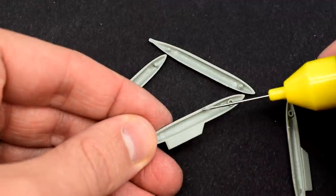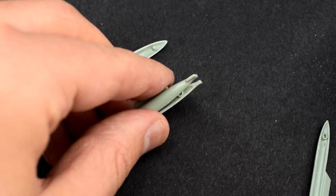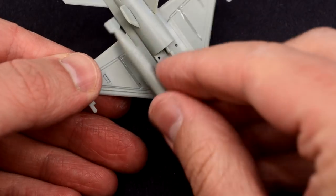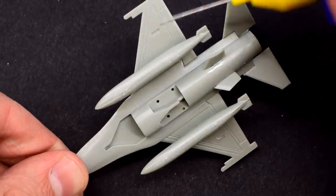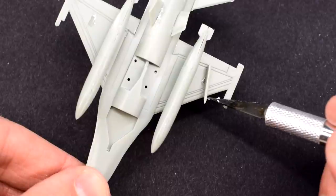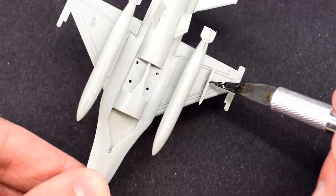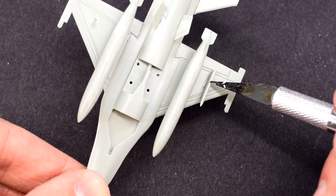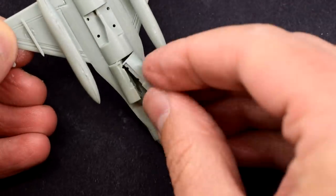The two drop tanks come moulded in two halves — a simple matter to cement together. They can then be glued into the grooves on the lower wings. This was then followed by the pylons for the missiles. I had to take a little care to get them pointing straight forwards as they had a tendency to twist in those slots.